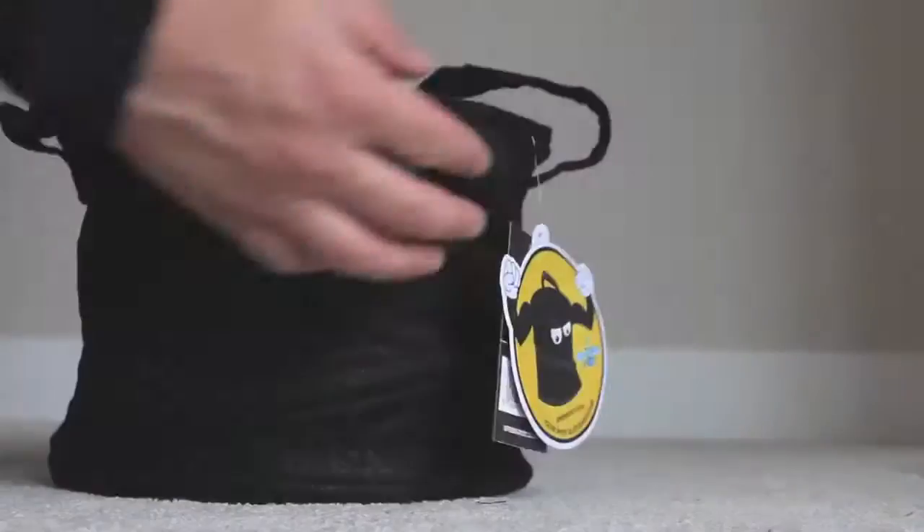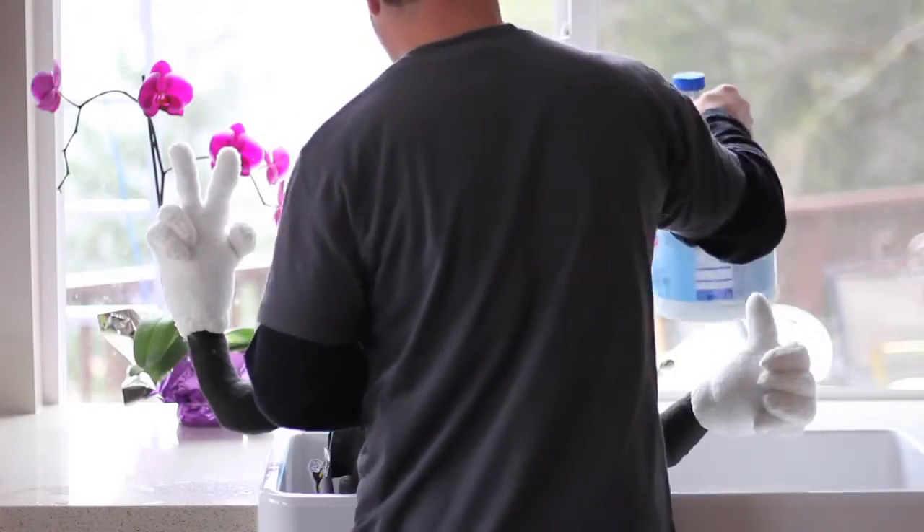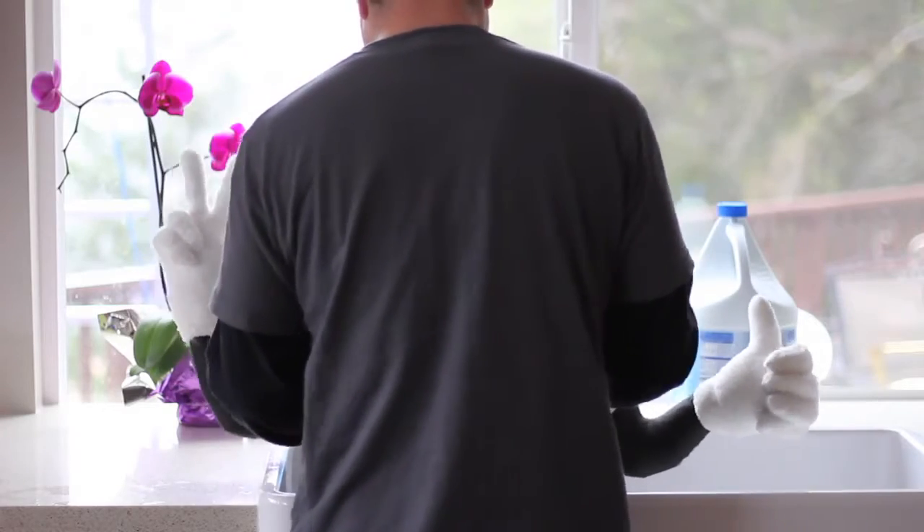Number 1: Spring Pot's Velcro straps make them fully collapsible for easy storage. Number 2: Spring Pots are fully washable and reusable.